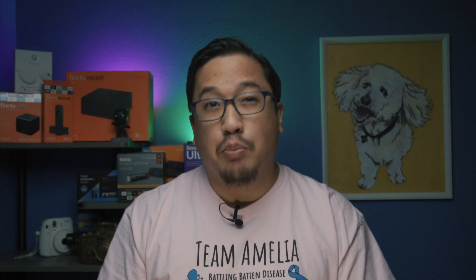It's worth mentioning that Amazon says both of these new budget streaming sticks represent a performance improvement over last year's Fire TV Stick — and yes, we're going to test that claim as well.